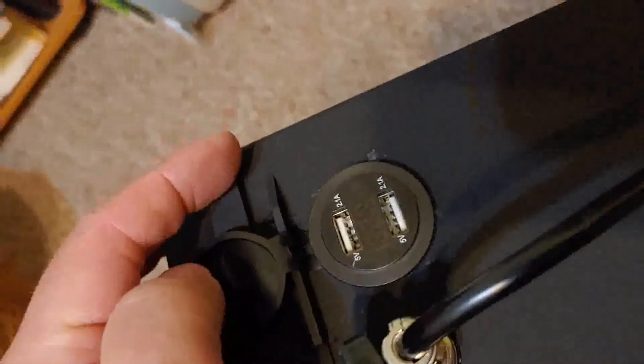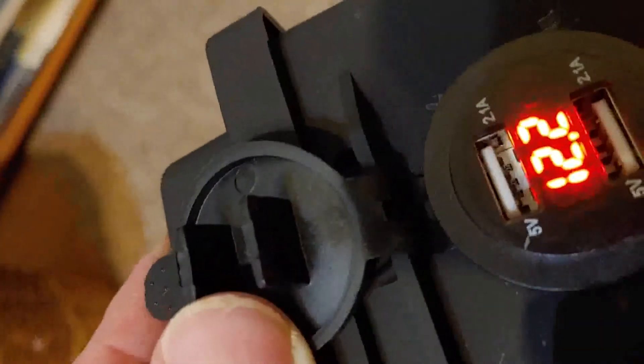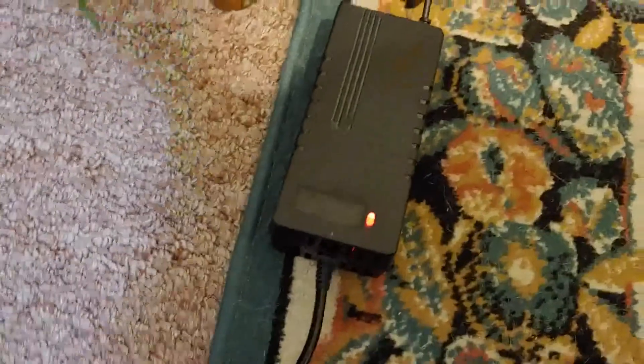Unfortunately, the state of charge when this arrived was only 11.9. I was somewhat hoping it would be a fully charged battery, but it was not. They did send along this battery charger that I have hooked up to the wall, and I'm going to charge it until the light turns green, as the instructions say.